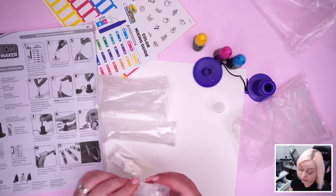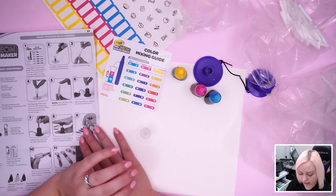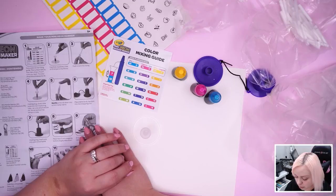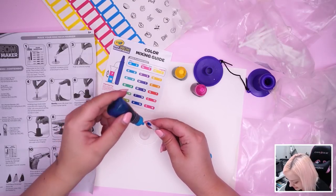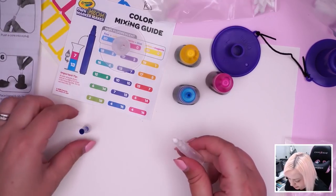Carefully squeeze a total of 20 drops to the fill line, push a core into a plug holding the plug, then slowly slide the core into the mini measuring tube and let the core absorb all the ink. So if I'm doing a straight-up color, do I need to use the mixing tube? I'll just drip it onto the core — one, two... okay, there are my 20 drops. It gets hard to push.